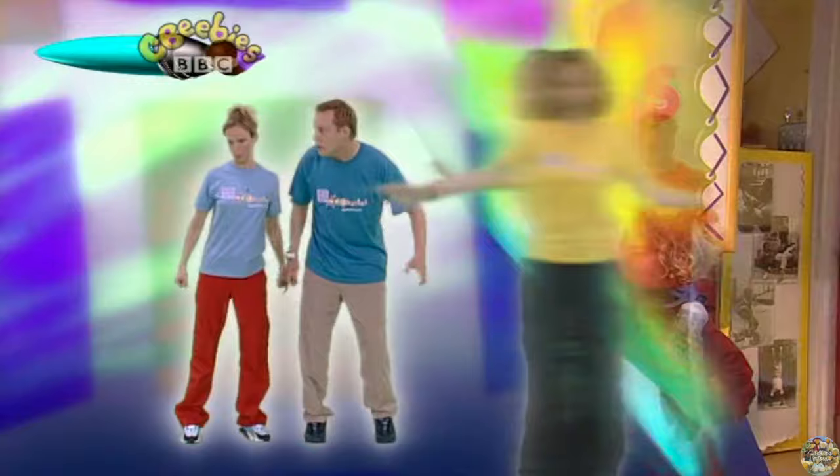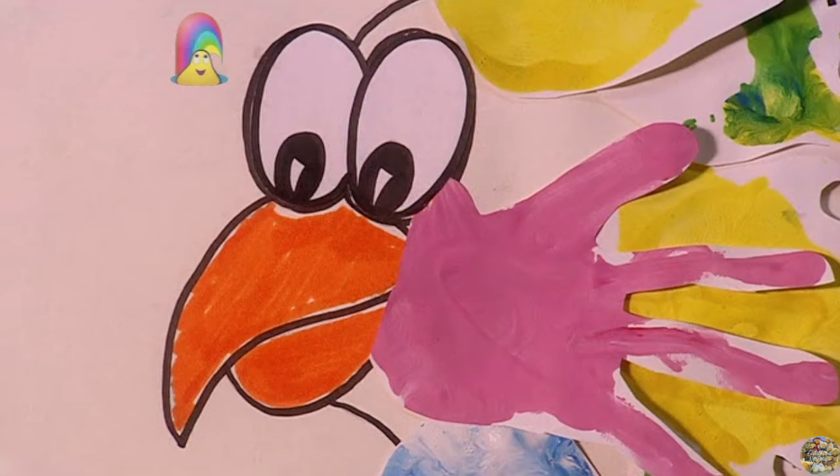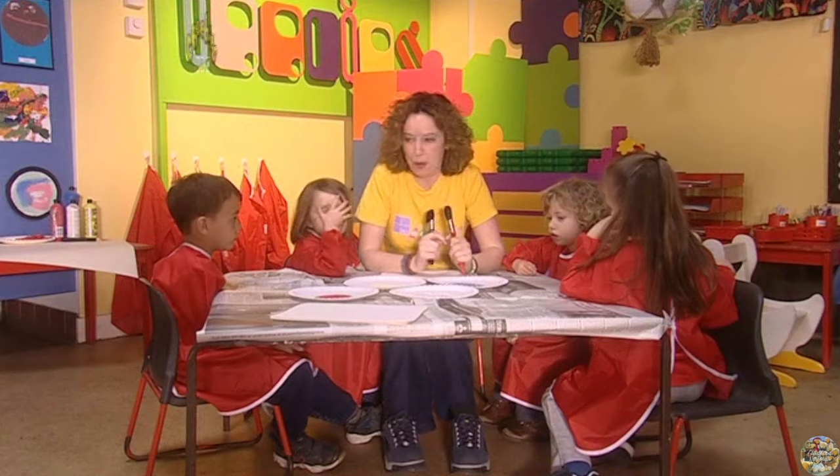Missy! Hello! Today we've been mixing colours and doing handprints. Would you like to see what we've made? Let's look at this gallery. Hands up, who wants to do some colour mixing?